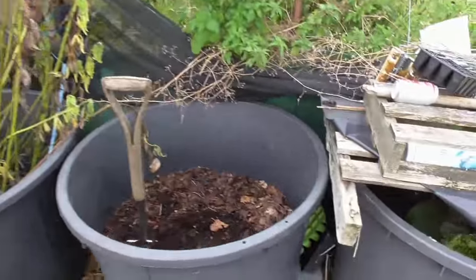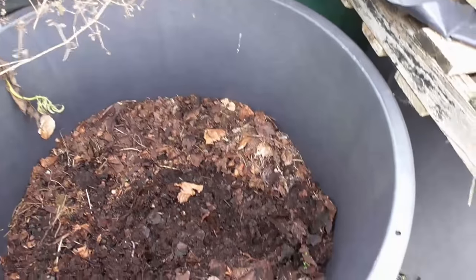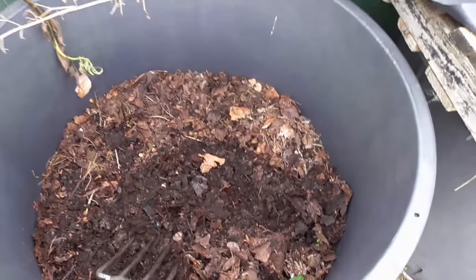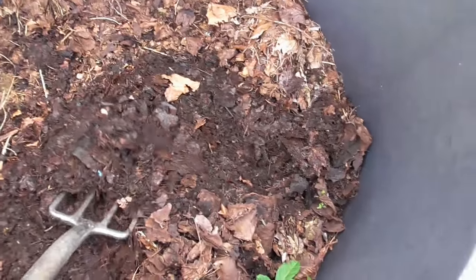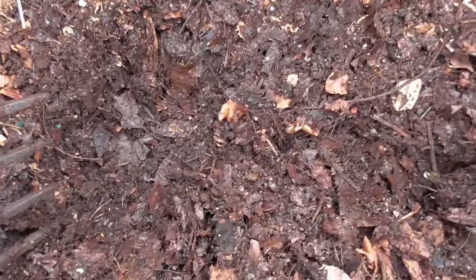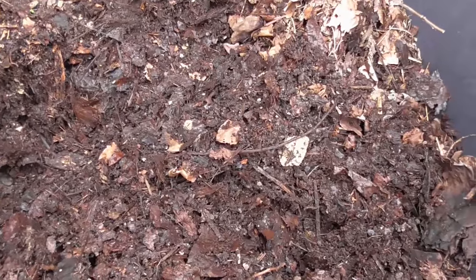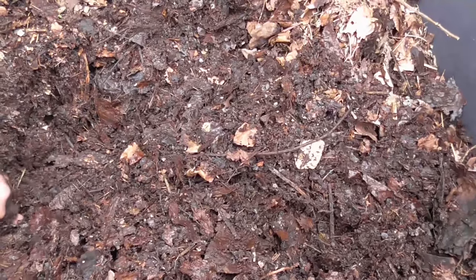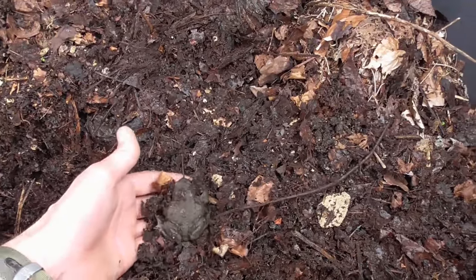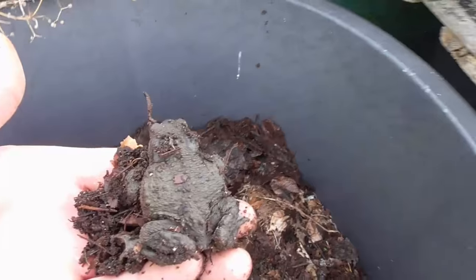This is my leaf mold — I only put it in last year about this time, just a bit later than last year. Just filled it up with leaves, left it out, no lid on or anything, and I'm really surprised how well it's broken down in just a year. It's got a few worms in so it doesn't look too bad. I'll sprinkle some of that on — oh, there's a toad! I hope I haven't spiked it. He won't be able to get out, will he.